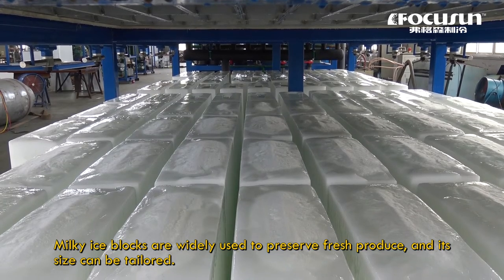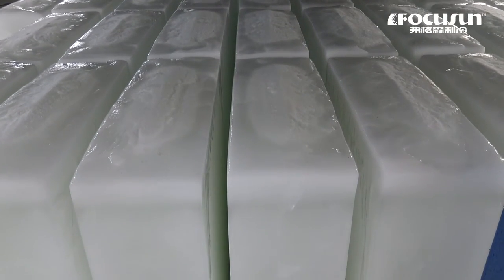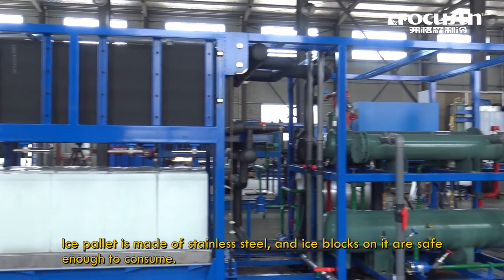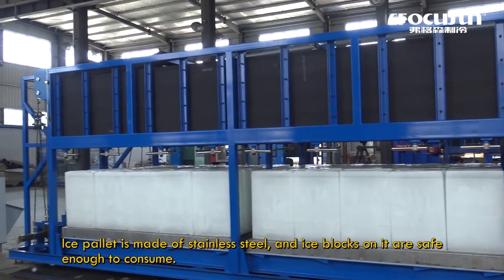Milky ice blocks are widely used to preserve fresh produce and its size can be tailored. The ice pallet is made of stainless steel and ice blocks on it are safe enough to consume.